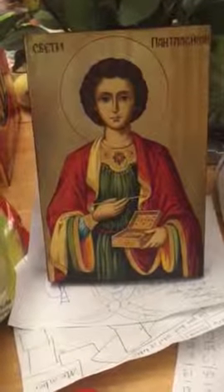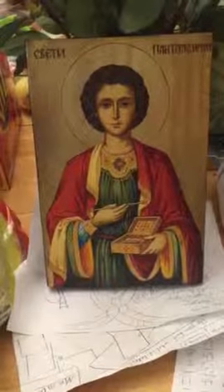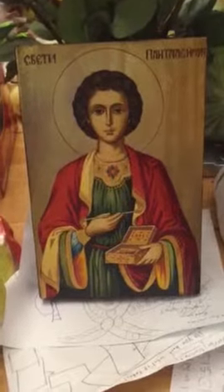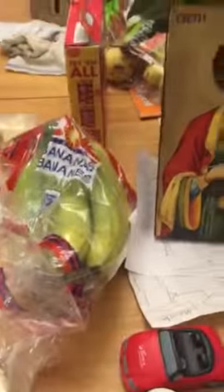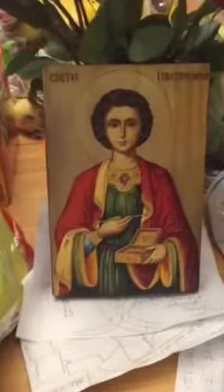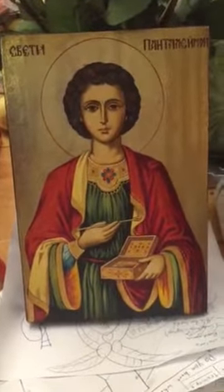This is the icon of St. Pantolaman. I ordered it about a week ago and got it very quickly. The quality is amazing and it's a fairly large icon. I've got a bunch of bananas here so you can see for scale — it's quite big. As you can see, both the quality and the detail are very, very good.